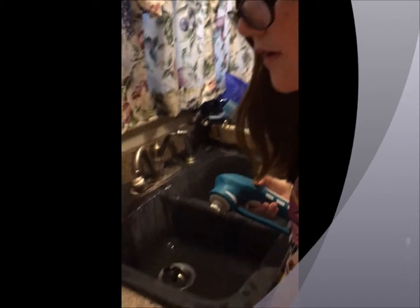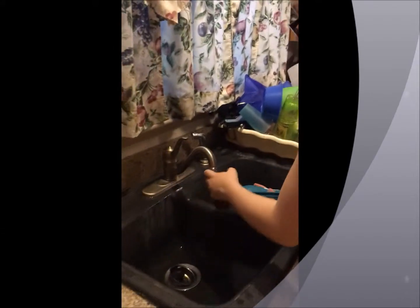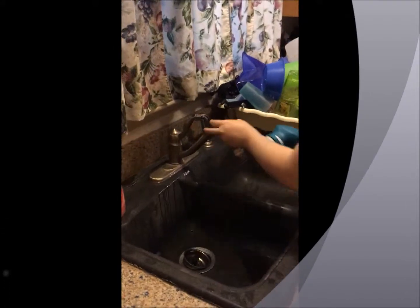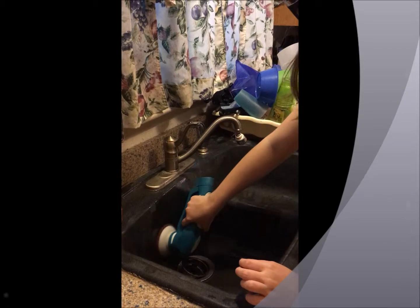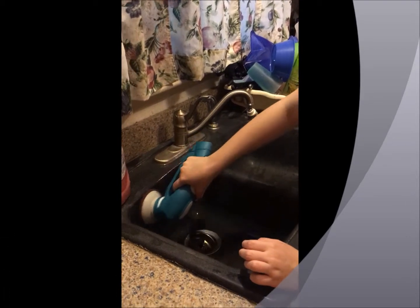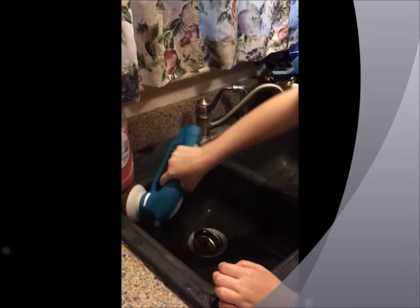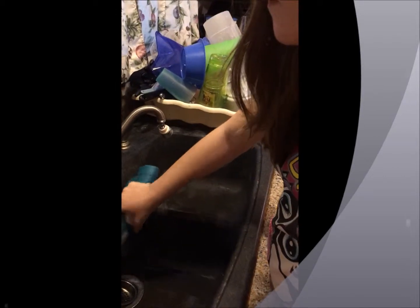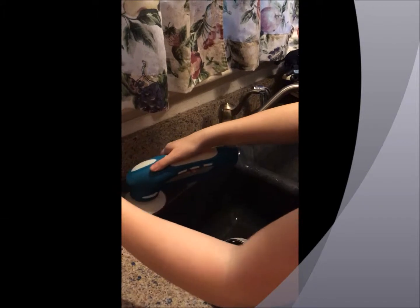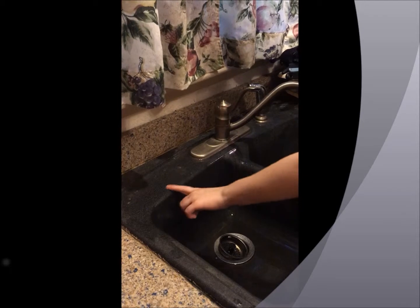I'm going to use the scoring pad to go over it right here, to get the hard water that's right there. It's getting it really good, in my opinion. As you can see, it got it really clean.